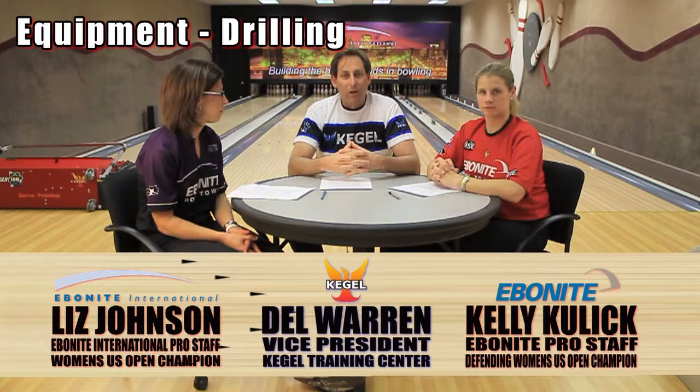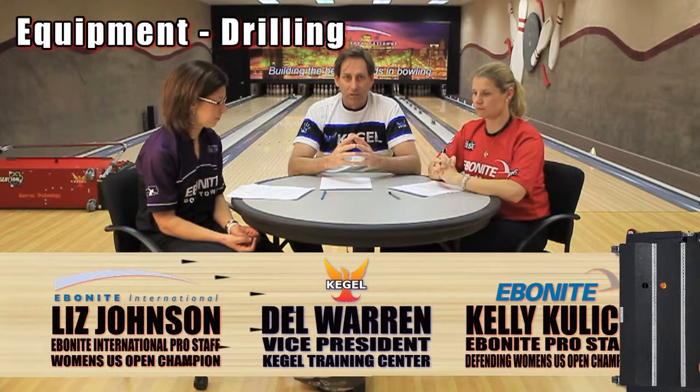So we're here at the Ebonite Test Center. My name is Del Warren, Vice President of the Kegel Training Center, and this is topic number three — a favorite of most participants — equipment. We're going to be talking about how to create an arsenal. Each one of the participants is going to be bringing a series of bowling balls, and how they match those balls and what balls they select is really going to have a lot to do with how well they bowl. It's a very important element of our game today on gameplay and matching up.